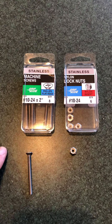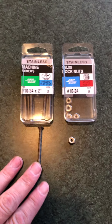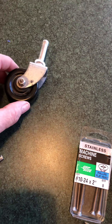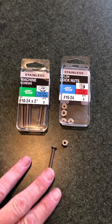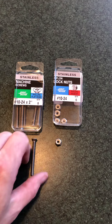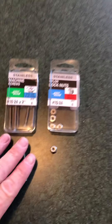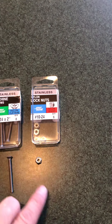I went to the hardware store and bought a quarter-20 and a 10-24. The quarter-20 was a little bit too thick for the hole going through that rubber wheel, so the 10-24 worked fine. These are hard rubber wheels — something else is gonna break before you break this wheel. You probably could do this with a better bolt; this is just what I found, which is a Phillips screw head. Maybe it'd be better with a hex head, but anyway — 10-24, two-inch with a lock nut.